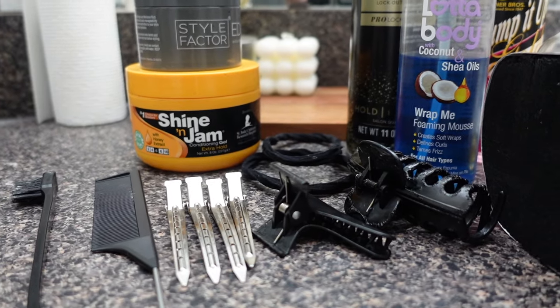Hey y'all, so we are jumping right into today's style. I'm starting off with freshly washed and blow-dried hair. If you have a blunt cut, a bob, or anything like that like I do, you want to make sure that you don't blow it out completely straight — you want to leave lots of texture so when you're doing your braids you don't have those blunt ends sticking out.